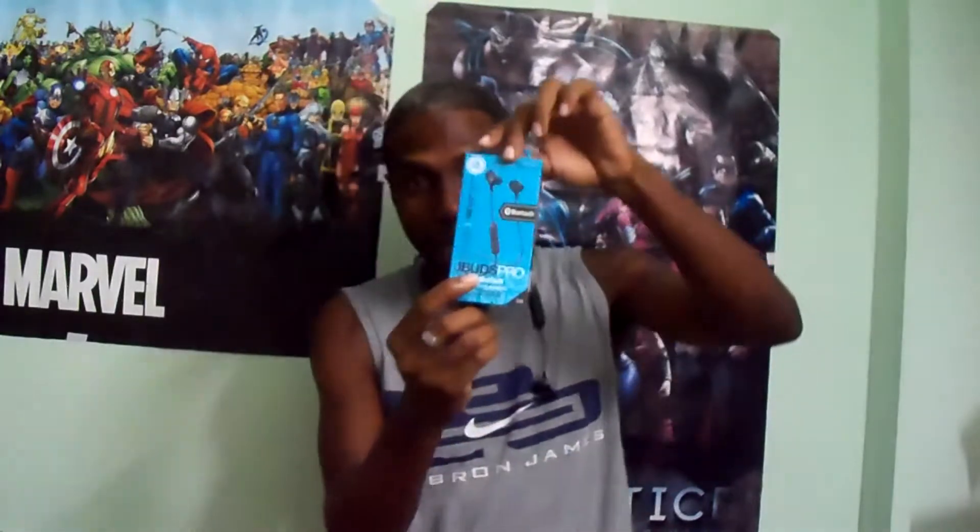I like to call them toys — I don't know about mobile, about everything, but I like to call them toys. My new toy I just got from JLab is called the JLab JBuds Pro. It's a Bluetooth headset — the best Bluetooth headset ever — and this is it right here. Nice and small, nothing big, nothing off the way.